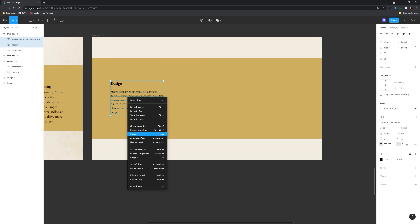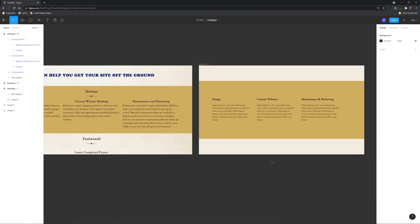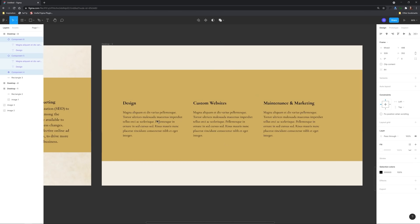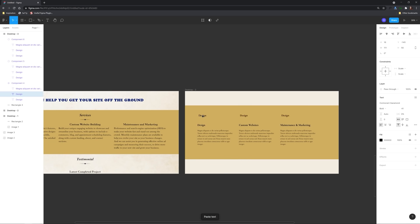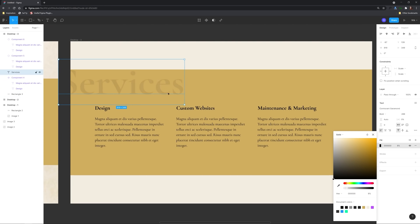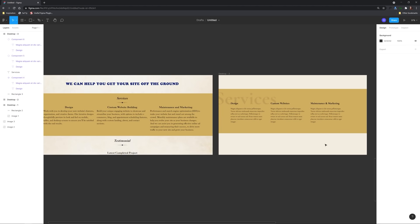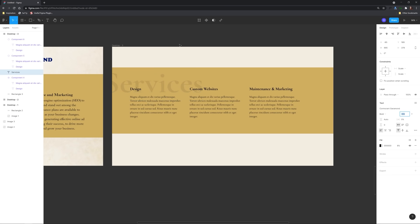When you have paragraphs of type, give it space — especially in the context of a feature section like this. And finally the services label I decided to make a watermark. The fact that these are services offered is inferred by the content itself, so making it a watermark gives it some elegance and simplicity.